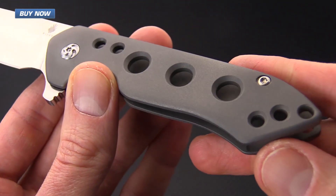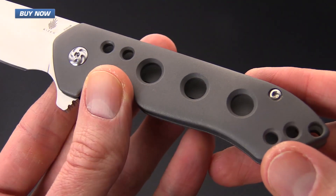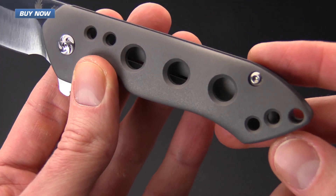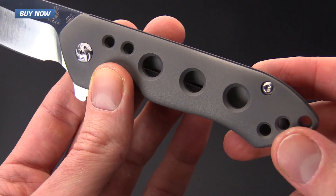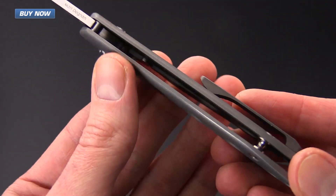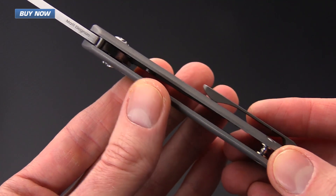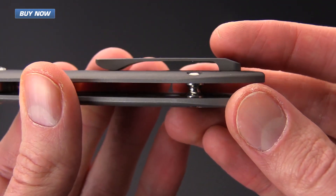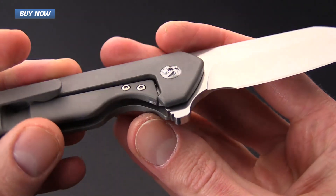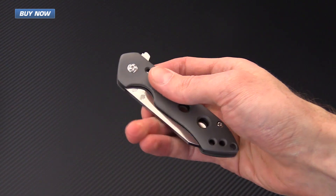The handle scales are made from bead blast titanium with a nice matte gray finish. This one's got milled holes that give it a nice aesthetic appeal as well as helping to lighten the overall weight and give a little more grip to the surface area. It has an open back construction with a single barrel spacer and a 3D machined titanium pocket clip set up for right hand tip up only carry. Inside the pivot we've got a bearing system, so this is going to deploy very smoothly and rapidly.